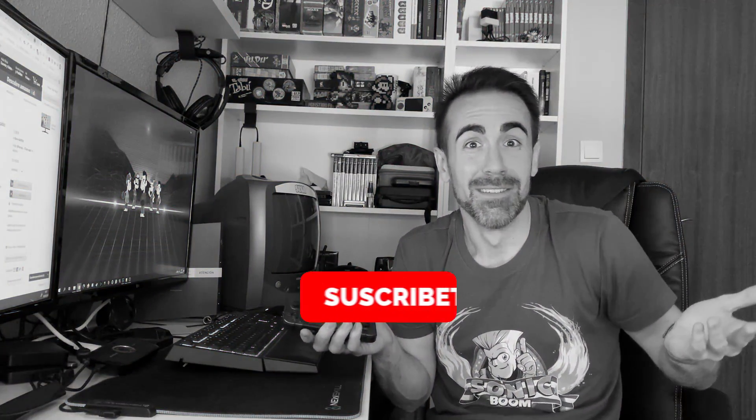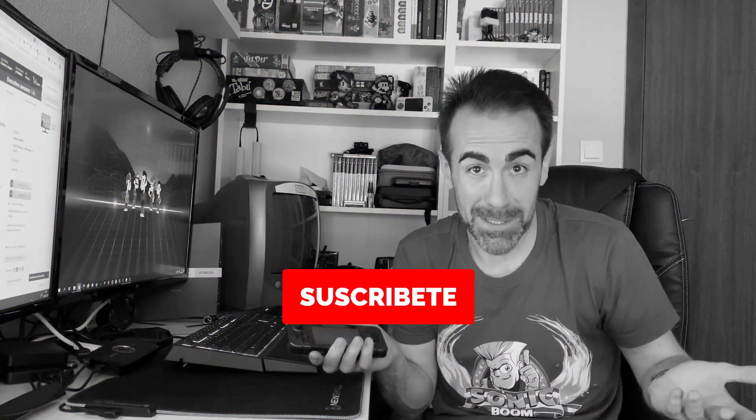Subscribe and hit the bell, please - we need to grow to do bigger things. So what are we going to see in this video? We're going to update it. I'm not going to show you how to update it from scratch because I already did that - I posted a tutorial on how to update it without opening it, without removing screws or anything like that. I'll put the link up here. And I'd recommend staying until the end of the video, because at the end I'm also going to show you how to set wallpapers.